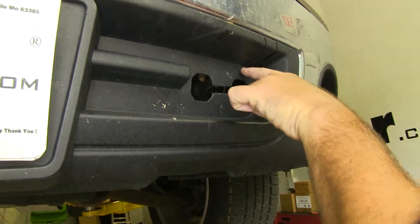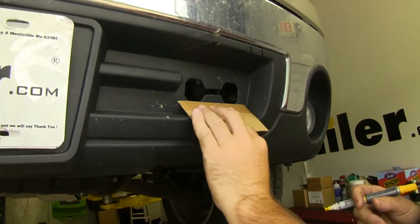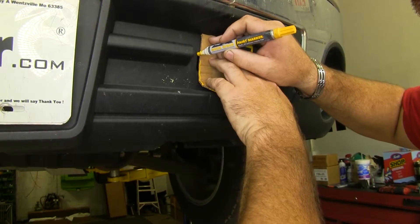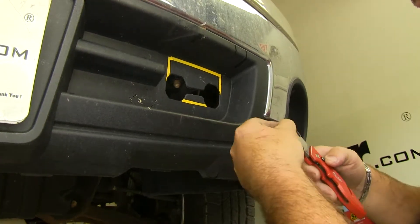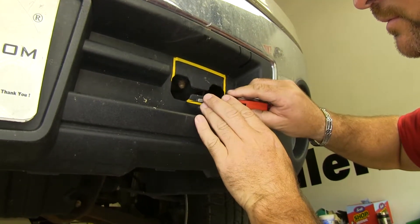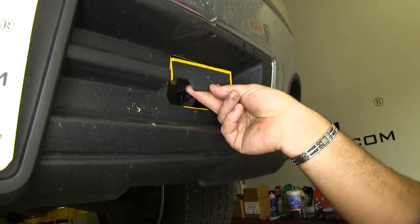Next, we need to cut out this section for our tow bars to come through. We're going to take a utility knife and cut those sections out, then repeat that on the other side of the vehicle.